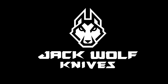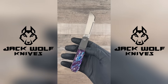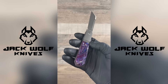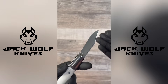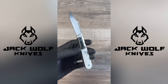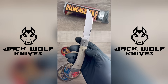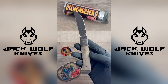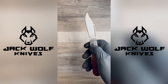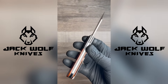Today's video sponsor is Jack Wolf Knives, based right here in Phoenix, Arizona. They offer a variety of high-quality everyday-carry pocket knives, best known for taking timeless knife designs and producing them with modern materials and methods. Whether out in the field or at a nice dinner, Jack Wolf has an option for you. Check out Jack Wolf Knives on the web or Instagram, available at authorized dealers worldwide. Don't forget to visit their booth at the 2025 Blade Show in Atlanta, Georgia, June 6th through 8th.